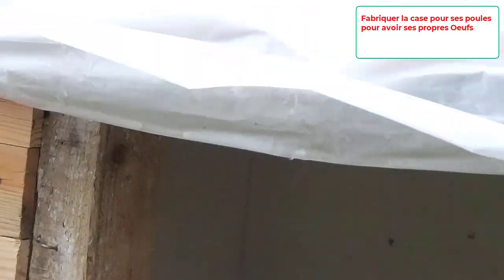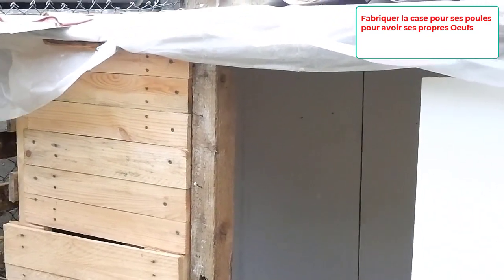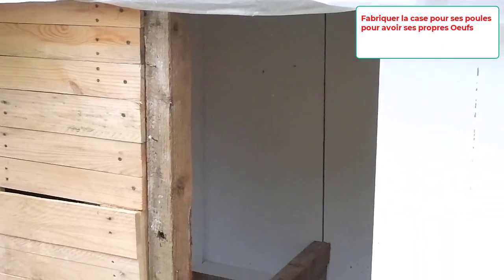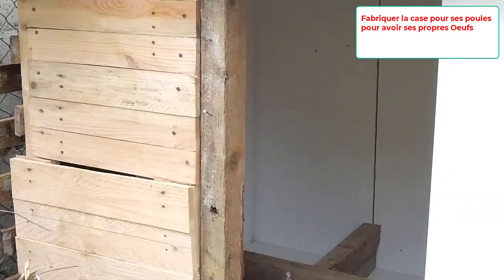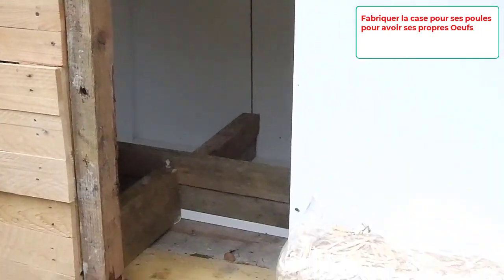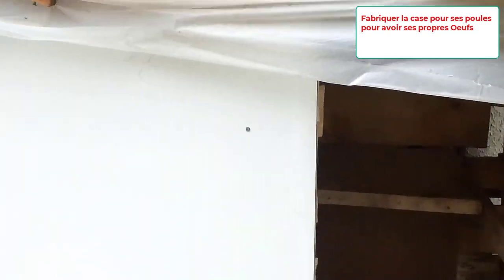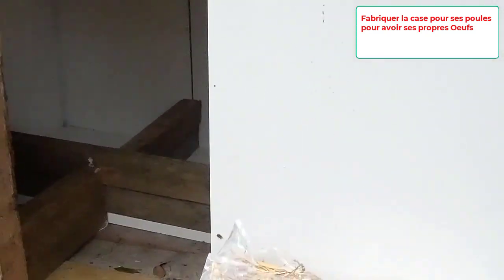Bonjour à tous et bienvenue sur cette chaîne. Ici, vous trouverez les astuces nécessaires pour réussir vos plats. Vous trouverez aussi des astuces pour mieux manger tout en dépensant moins. Dans notre dernière vidéo, je vous avais montré comment concevoir votre propre potager et manger les légumes de votre jardin pour faire des économies et combattre l'inflation.